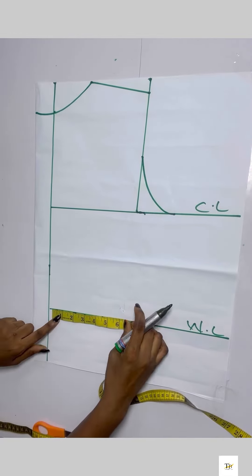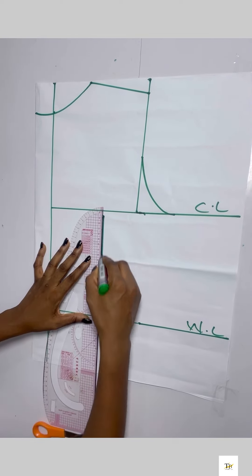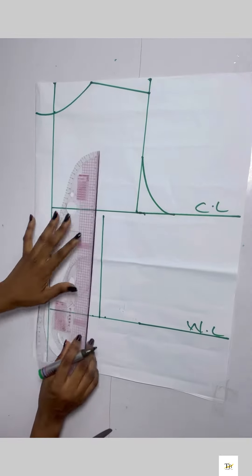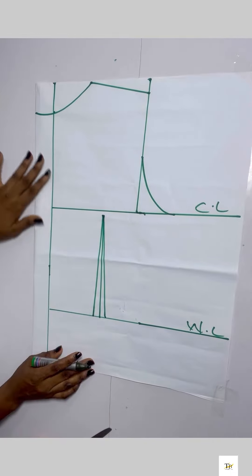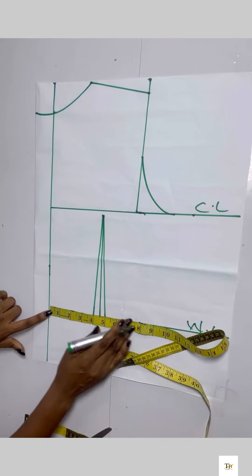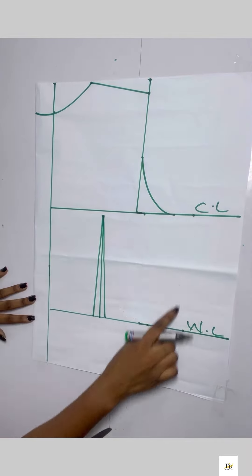For the back dart, I'm taking my nipple-to-nipple measurement divided by four and placing it down at the waistline, connecting it straight up to the chest line. I'll come down a bit on the chest line and take half an inch on both sides for my dart, then connect it straight up. On the chest line I'll place my bust measurement divided by four with two inches sewing allowance; on the waistline, my waist measurement divided by four, plus back the one inch taken and two inches sewing allowance, then connect all lines.